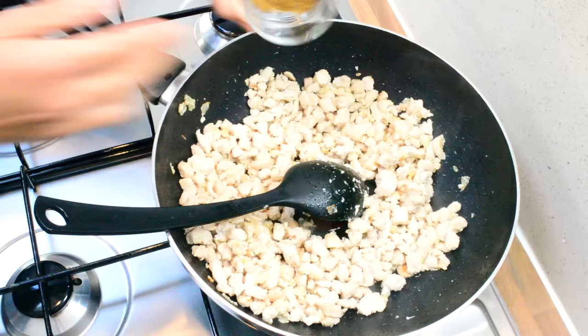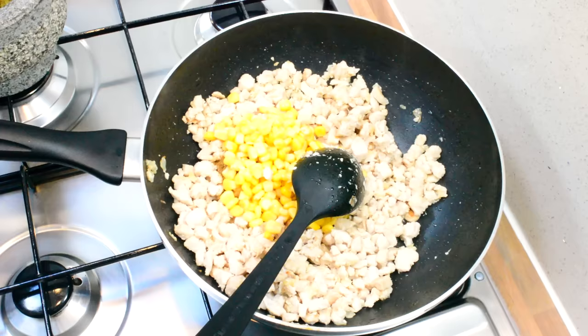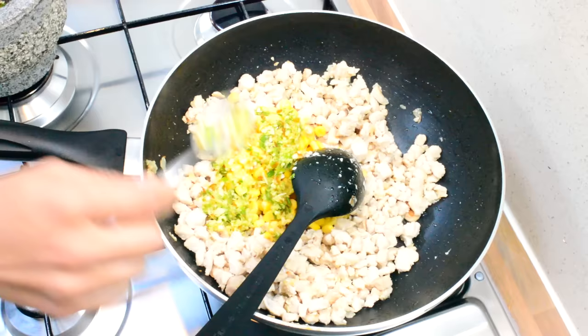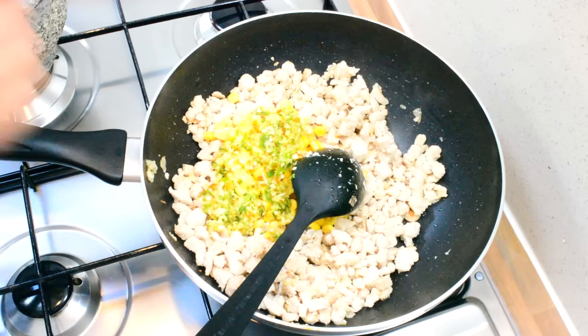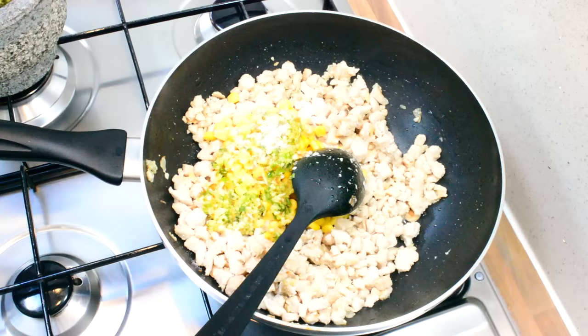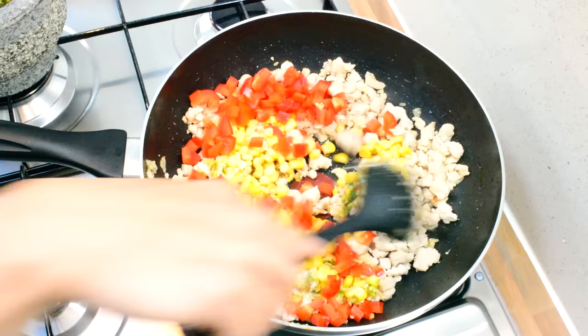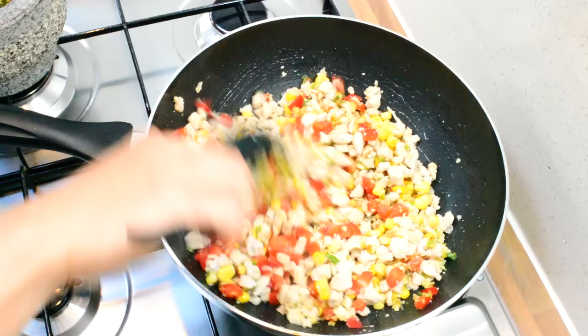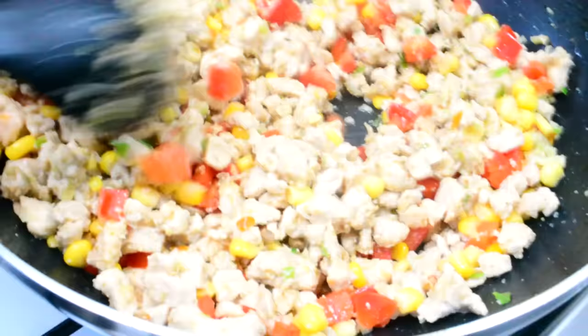Now we are going to add in the cumin powder, sweet corn, and the garlic and chili paste. It's up to you how many chilies you want — these weren't too hot so I blended in about five or six, but it's entirely up to you. Add salt to taste and make sure you taste the filling. Also add the red peppers. Give that a stir and let the garlic and chilies cook for about a minute or two.